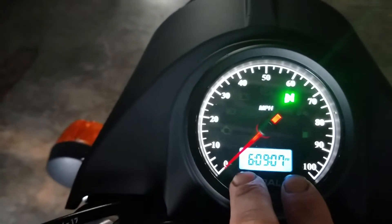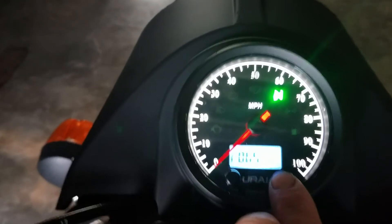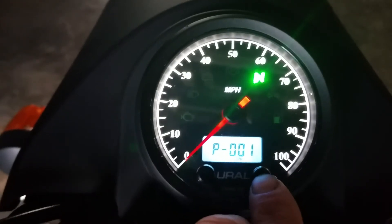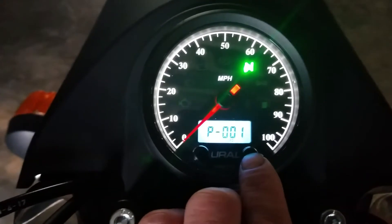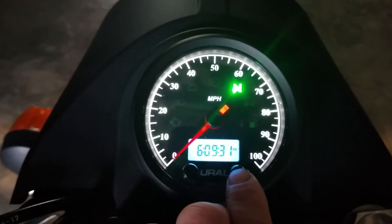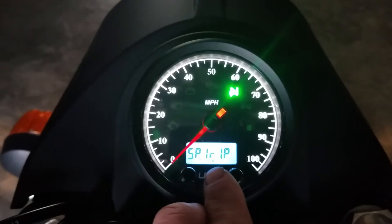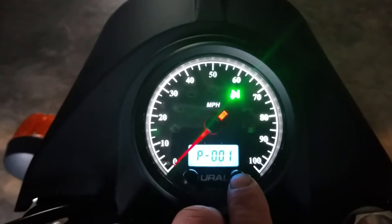We'll go back through and show you the settings one more time. Just scroll through, pushing the right button — you see there, that's the RPM. Of course the tach isn't working from the factory; it was the way it was set up. But there is a mod out there on one of the message boards you can do to make your tachometer work, if you so desire. Again, P001. To show you what the settings should read — that's just for your service interval. This needs to say SP1R1P, and this needs to say P-001.